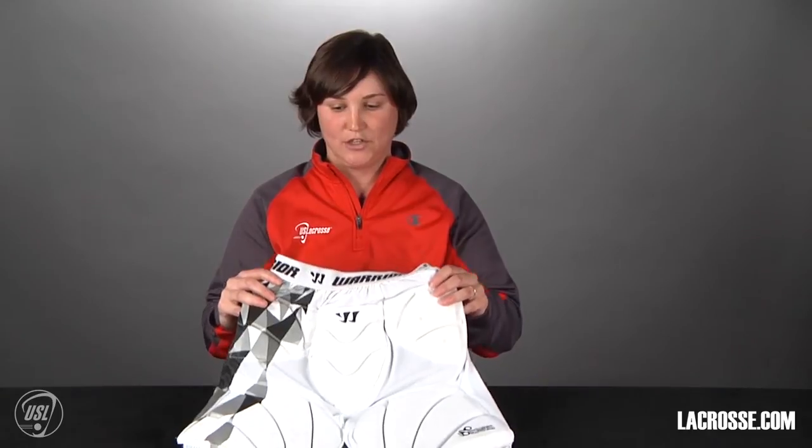Hi, my name is Melissa Coyne from US Lacrosse. I'm here with lacrosse.com to talk about women's lacrosse required goalie protection. At the youth and high school level, all women's lacrosse goalies are required to wear thigh and shin protection. The first thing we're going to talk about is thigh protection.